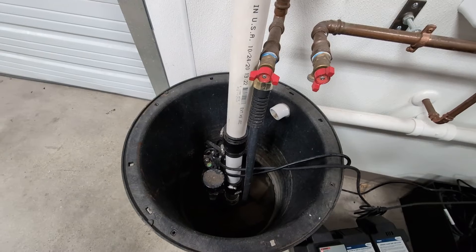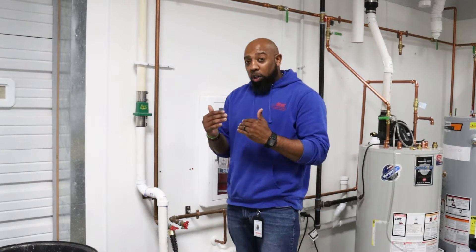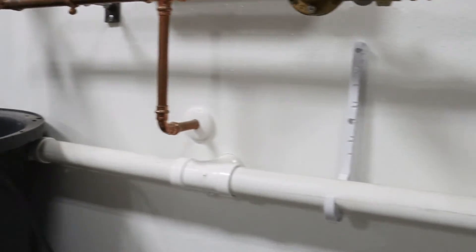A water alarm is placed somewhere near the sump pump. If your sump pump malfunctions or your pit overflows with water, the water alarm will detect that water and make a really loud noise — almost like a smoke detector — alerting you that there's water above your sump pump.